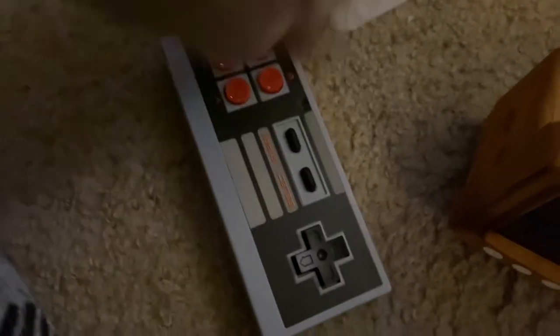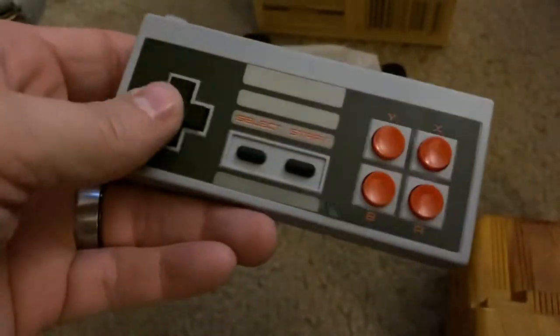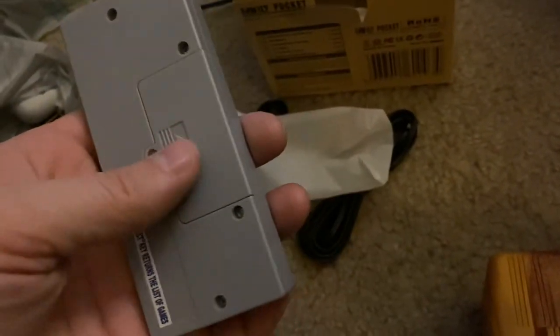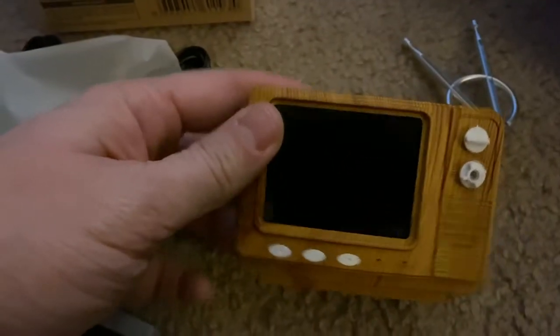Let's take a quick look at the controller. It's supposed to look like an NES controller, but it does have four buttons. It's going to have some batteries in there, and it is wireless, and it connects right to this unit.